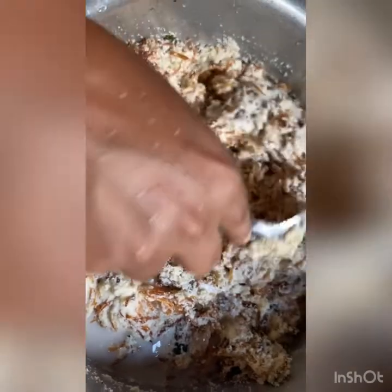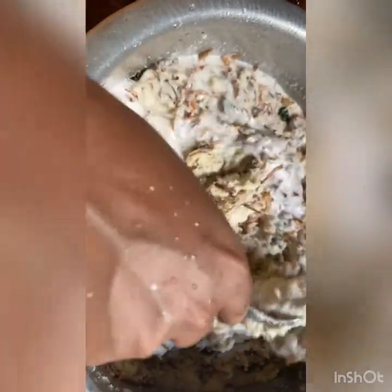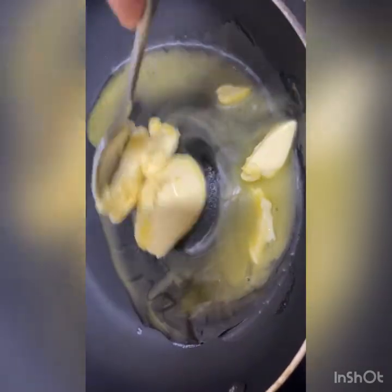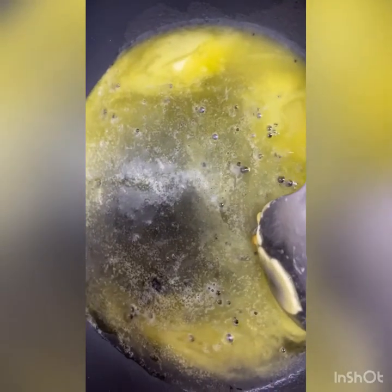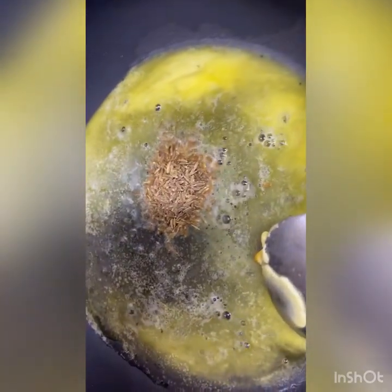You can check the salt at this stage — take a little amount and taste it. You can reduce or increase the salt here. Finally, melt two to four tablespoons of butter and add one to two tablespoons of cumin seeds into it.